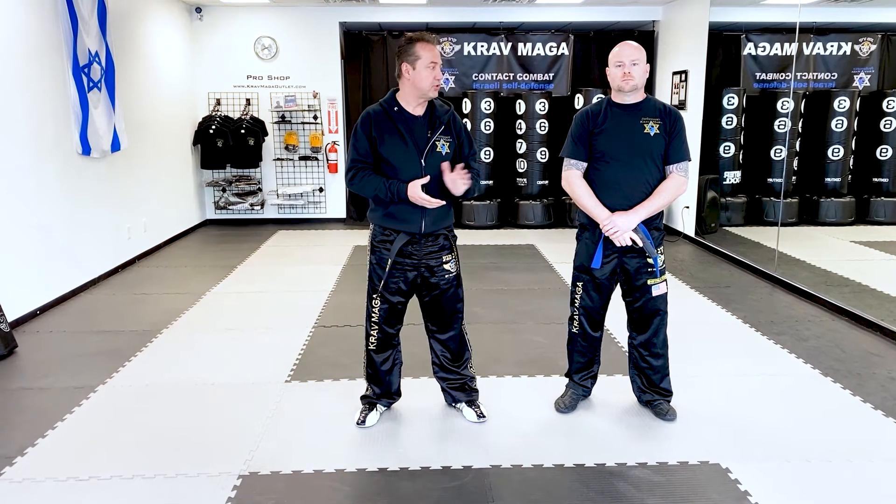Hello everyone, Greg Jawanski from Performance Krav Maga with instructor Ed. Today we're going to show you how to defend a gun threat to the side.